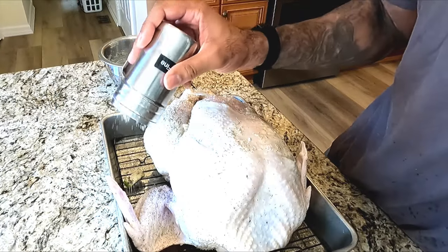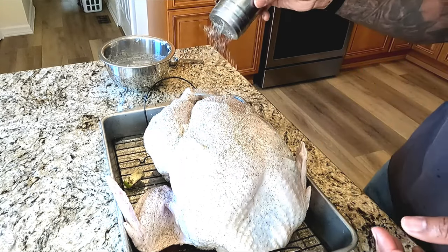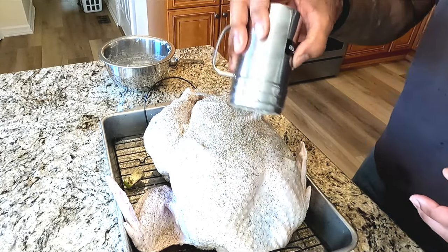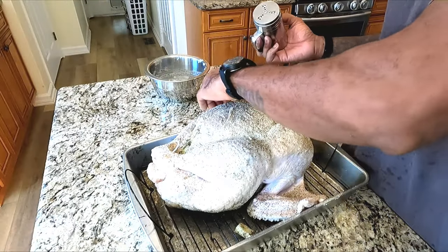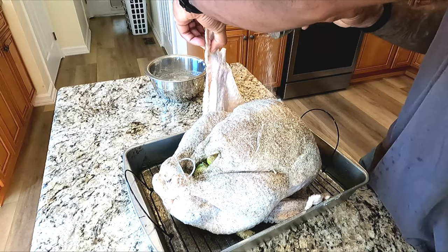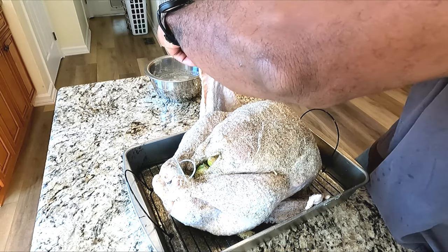The two issues people usually have when cooking a turkey: one, drying it out, and two, it's not flavorful enough. The second one can be taken care of with a good gravy — that's how people patch-fix that one. The first one, unfortunately, you could try and repair it with gravy, but everybody knows if you dry out a turkey, you've dried out a turkey. That's that.